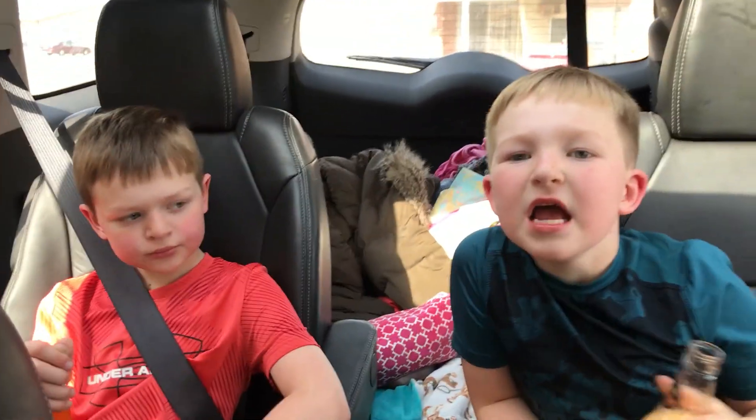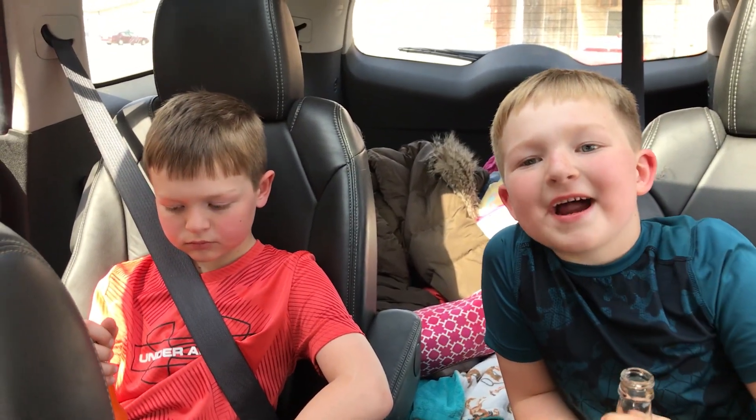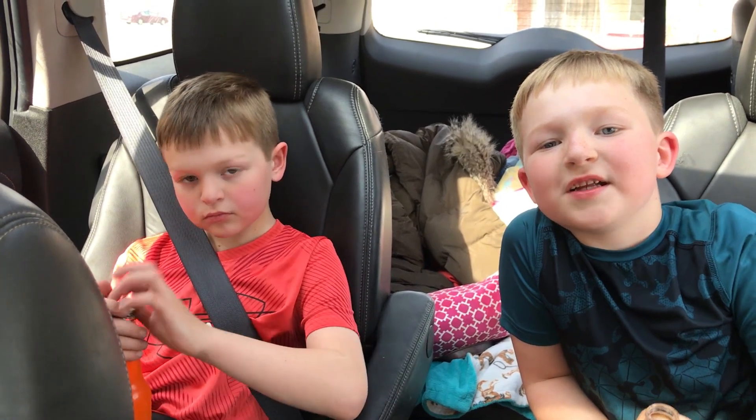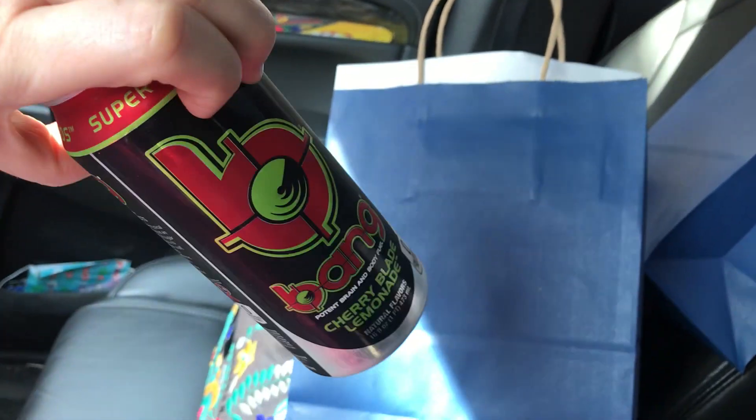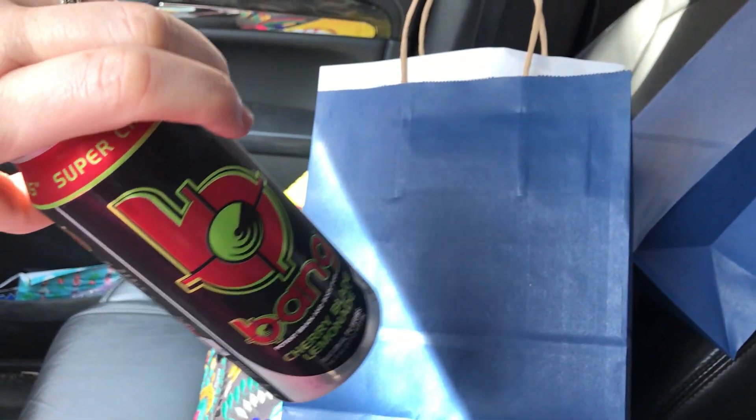One of the boys saw a little kid drink a Bang energy drink on an ad and said it was good. I got one of these — the Cherry Blade Lemonade. Can I just taste it? I told them they couldn't have it — it's an energy drink. I've never had one. Stay tuned. Y'all, we have a new favorite. Comment down below if you've tried this Cherry Blade Lemonade. I mean, it's probably horrible for you, but it's really good. I had a metal straw in my car just for the occasion.